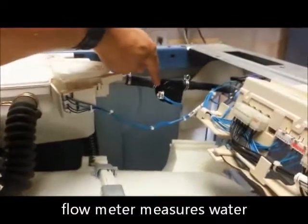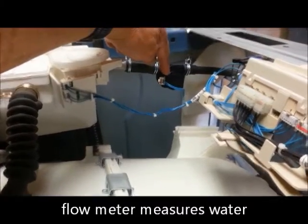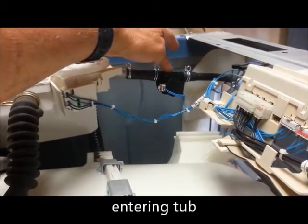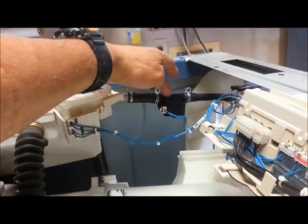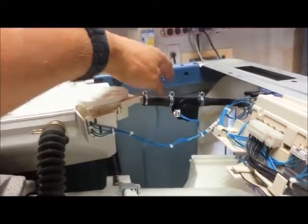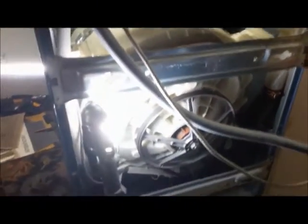I replaced the flow meter, which cost me forty-seven dollars. The other one wasn't turning, so it had to be replaced anyway. I put this in and it gave me the same reading. I just started to load and I have the back off because I was trying to see how this thing was working and if I could hear anything.